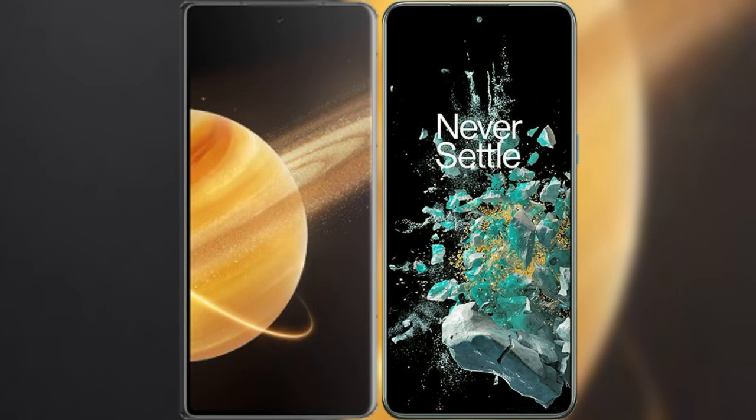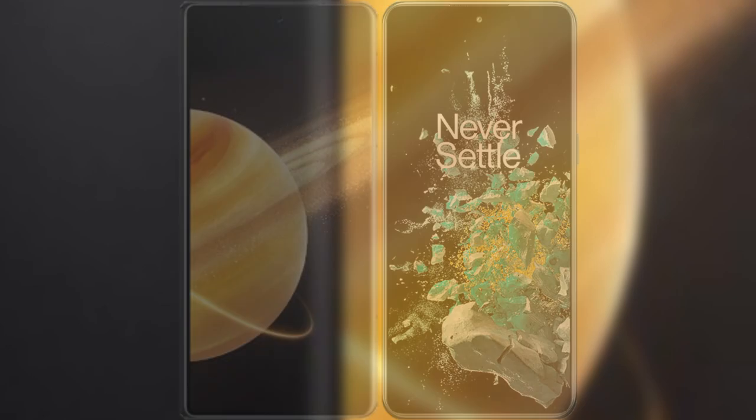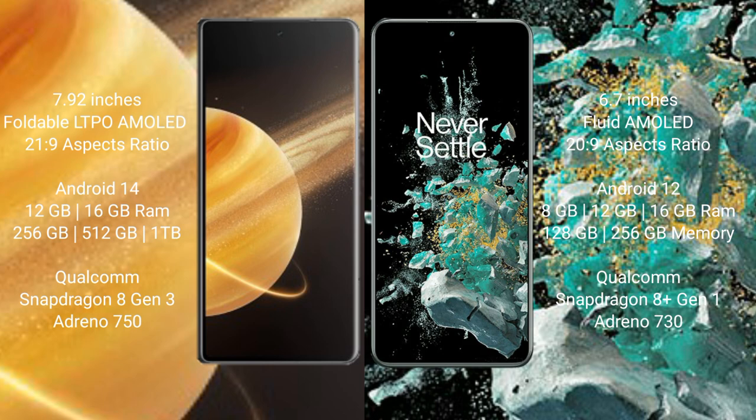I will compare the new Honor Magic V3 with OnePlus 10T. Honor Magic V3 comes with a 9.92-inch foldable LTPO AMOLED display and a refresh rate of 21.9. OnePlus 10T has a 6.7-inch flat AMOLED display and a refresh rate of 22.9.